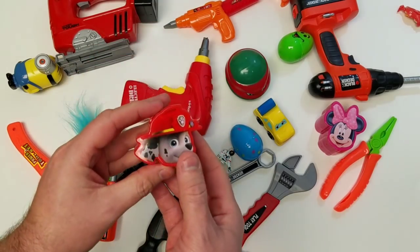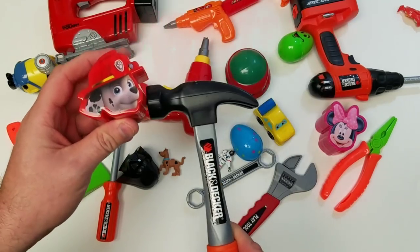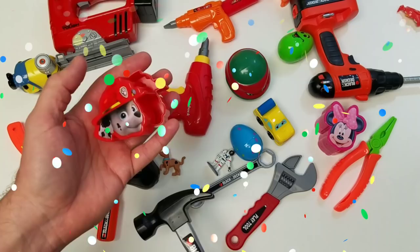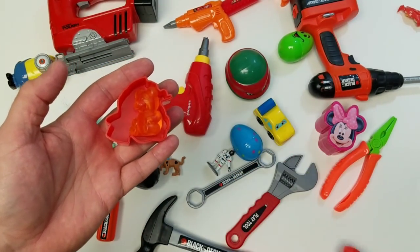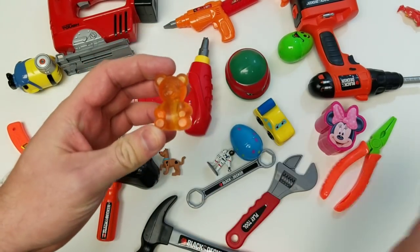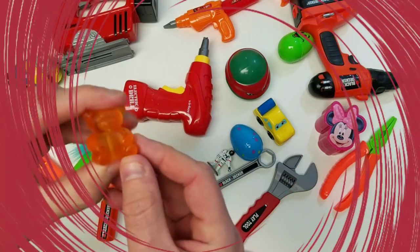Paw Patrol surprise egg. Alright, Mr. Hammer, let's make it happen. What's inside the Paw Patrol? Ooh, it's a bear — a jelly gummy bear! It's a big gummy bear. It's the color red.